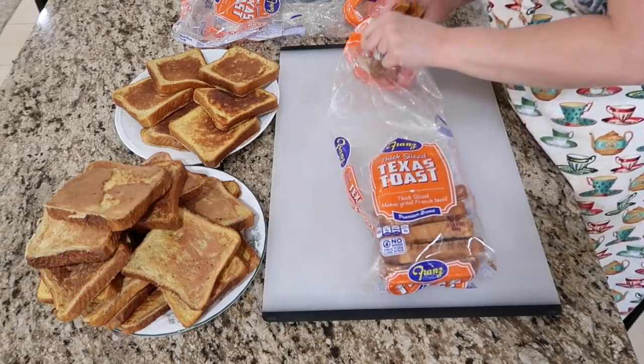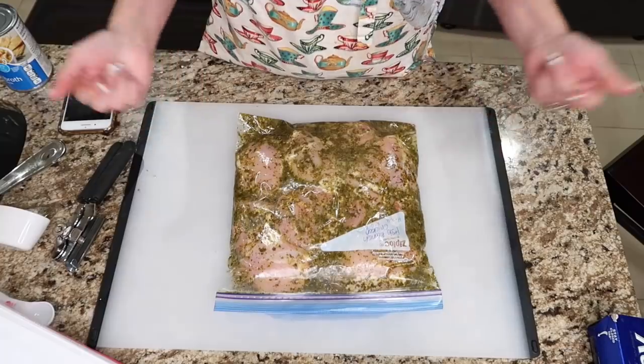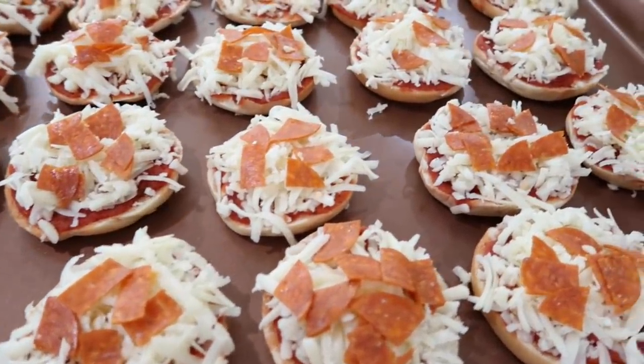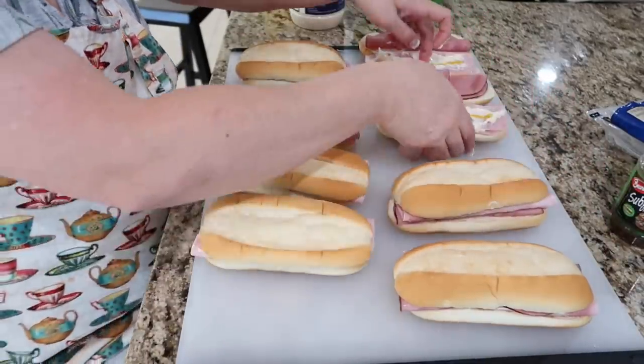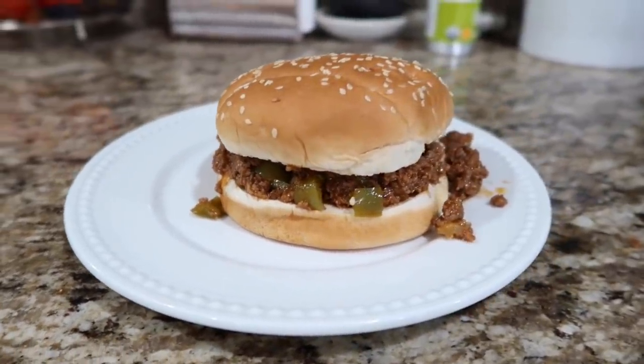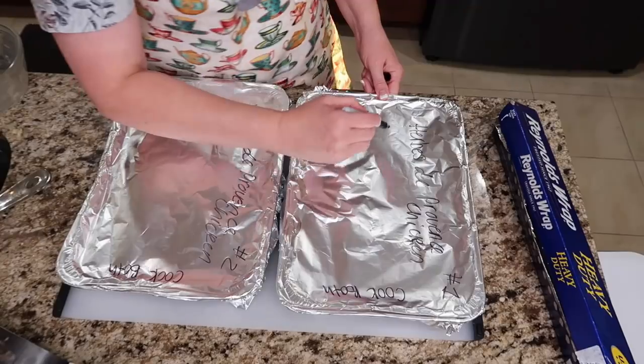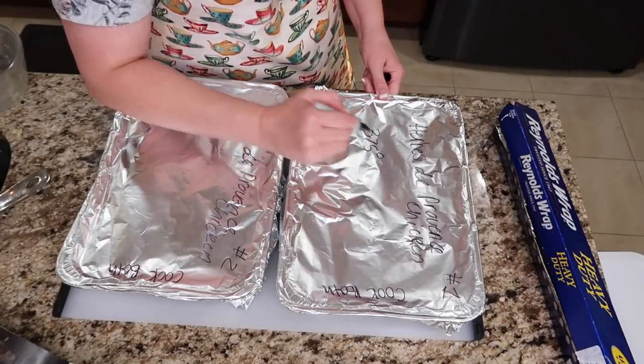Hello friends, welcome back to She's in Her Apron. I'm so glad you're here today because we're gonna get ready for back to school. Whether your kids are going to school or having school at home, dinner still needs to be served, snacks, breakfast, lunches. Today I'm going to help you make some make-ahead freezer meal snacks, breakfasts, and dinners for the back-to-school crazy season. Apron's on, let's go.